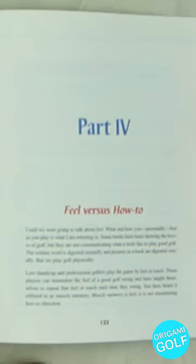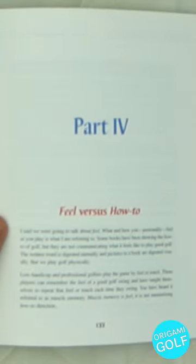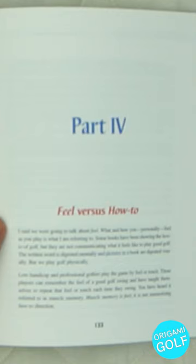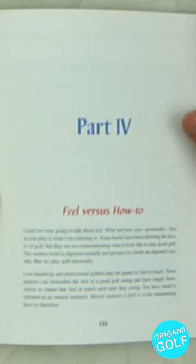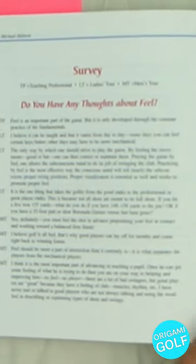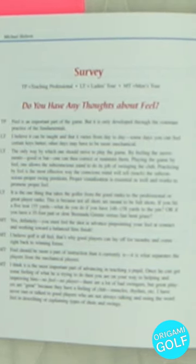Finally, when he gets to Part Five, he kind of turns the whole feel thing on its head. Instead of thinking about what's really happening instead of feel, he instructs you that you need to learn how it feels to do something correctly — because you can't be mechanical all the time. You need to learn how to do the move mechanically correct and also learn how it feels to do that move correctly. He's got multiple surveys and checklists for you to go through so you can learn what the feeling is of doing the swing correctly.